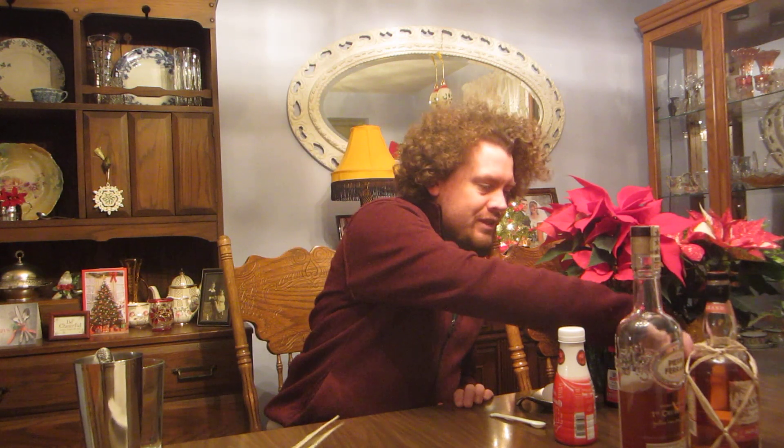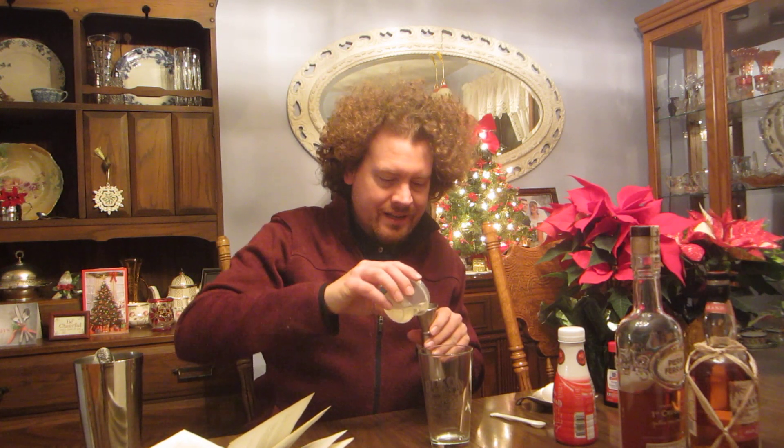Eggnog individual serving starts off with some sugar and water — I still have some simple syrup, so I'll just pour a little bit in to make it sweet. Next it's going to call for an egg. Wouldn't be eggnog without an egg.